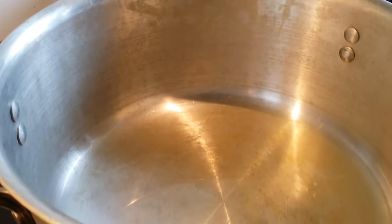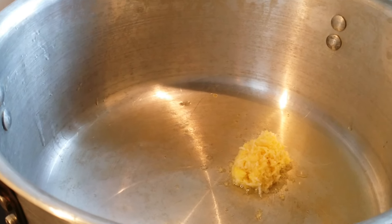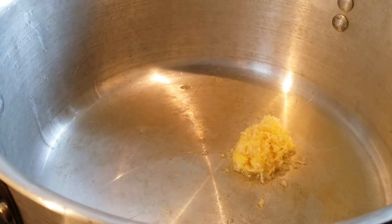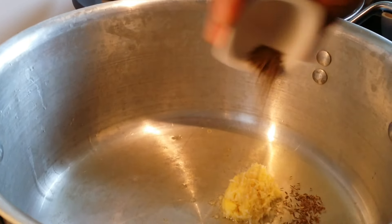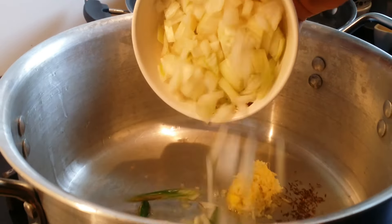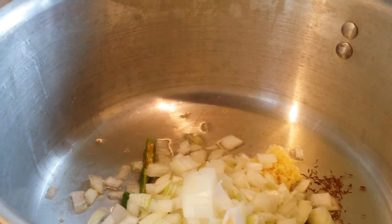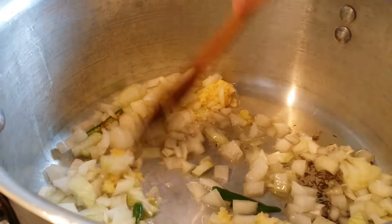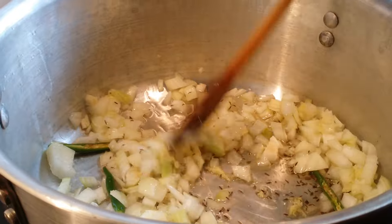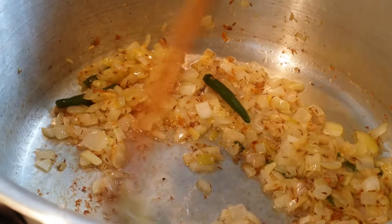While the water is boiling, let's start cooking the meat. Take almost five to six tablespoons of oil and allow it to heat for a minute. Then add ginger-garlic paste and the remaining black cumin, onions and green chilies. Saute them a bit. Make sure the onions are completely fried to golden brown color before you add the meat.